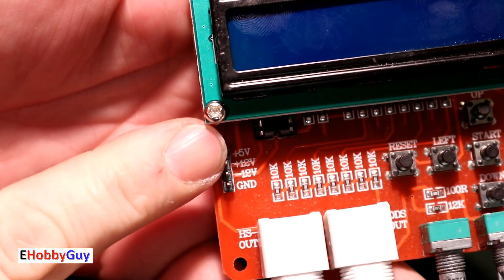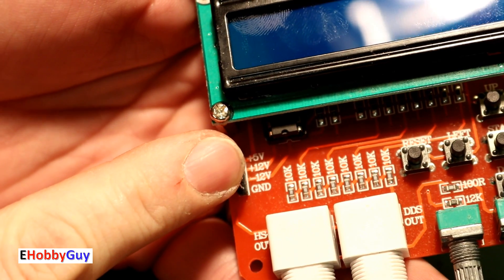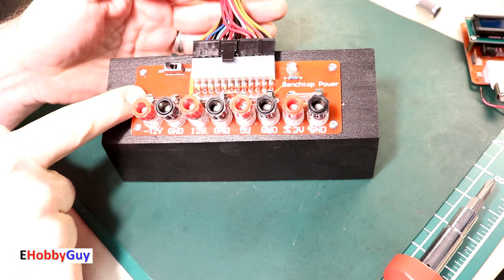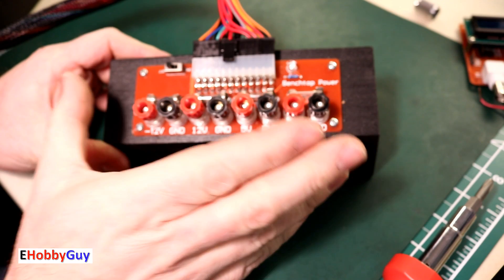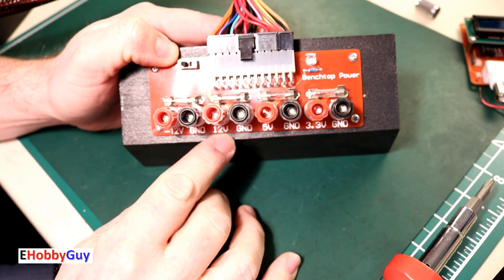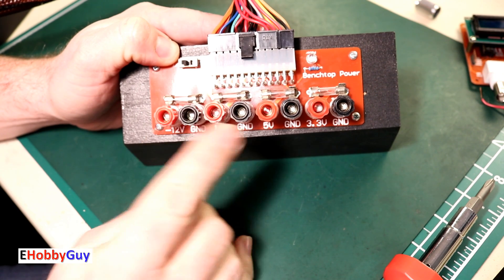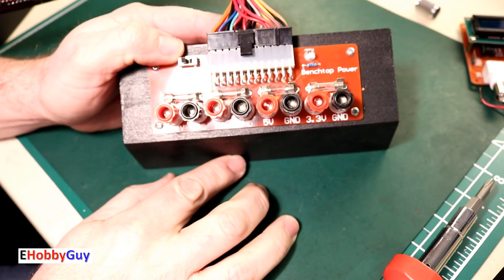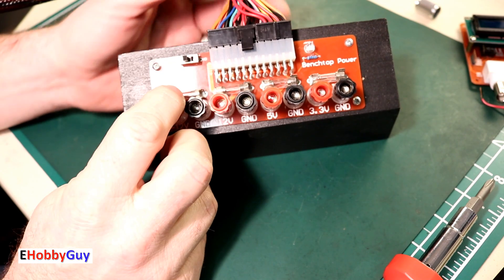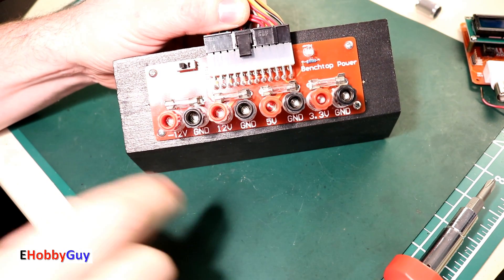This board requires plus 5 volts, plus 12 volts, minus 12 volts, and a common ground. These voltages come with every computer power supply. In a previous video I covered this ATX computer power supply breakout board, which was only eight dollars — I'll link that video in the description below. We get the 5 volt, ground, plus 12 volt, ground, and minus 12 volts. All grounds are tied together. I have it plugged into a regular PC ATX power supply.